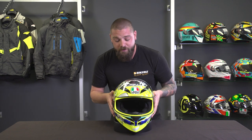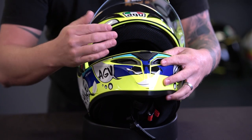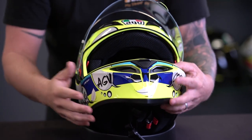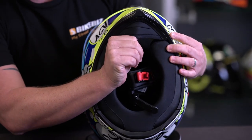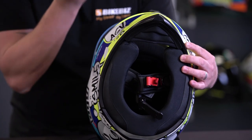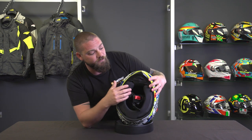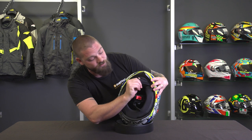We've also got a removable breath guard that directs extra venting towards you and helps keep your breath off the visor if you don't have the pin lock insert. There's also the inclusion of a chin curtain, which is mainly there to stop cold air coming up under the helmet in winter — you can close that off for a bit more security. The chin curtain is also fully removable and just pulls straight out.